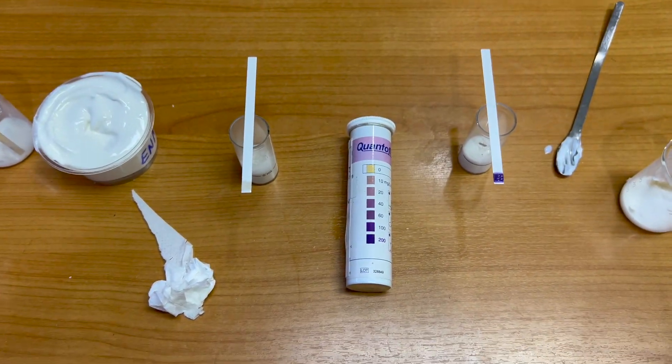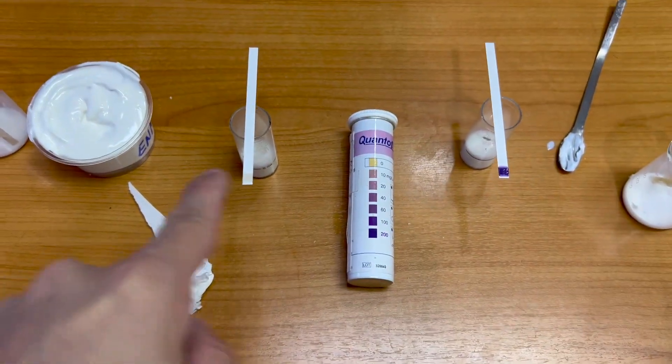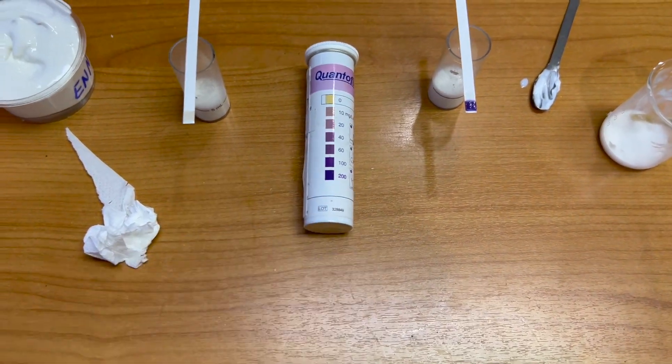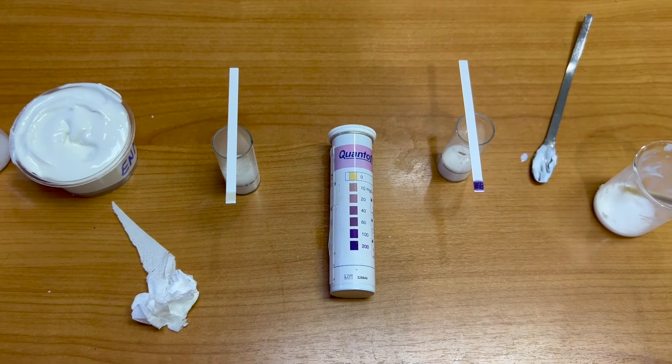The sample with no formaldehyde should not show any color. But the sample with formaldehyde will become purple. This is our test method.